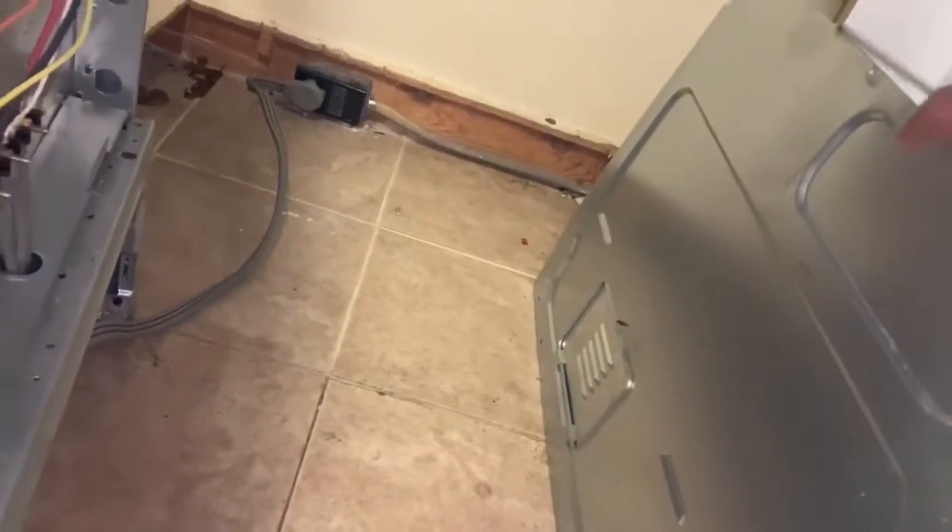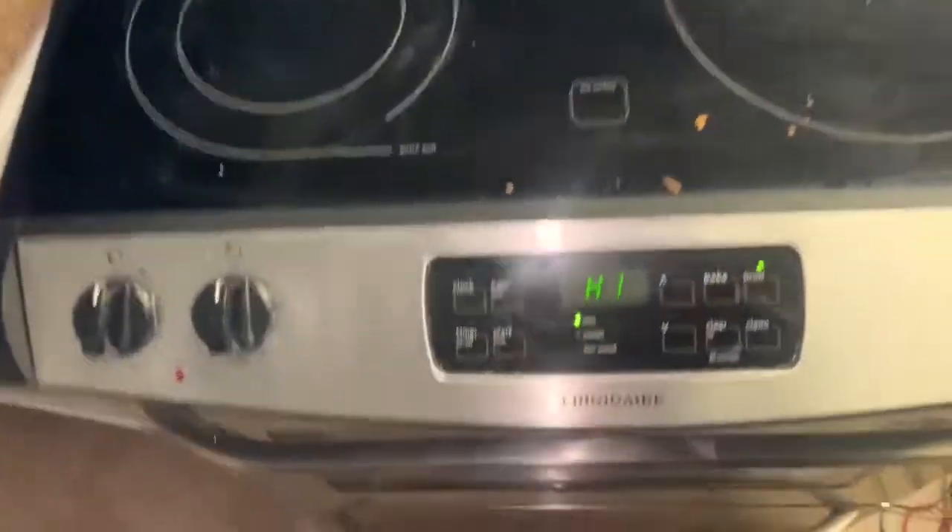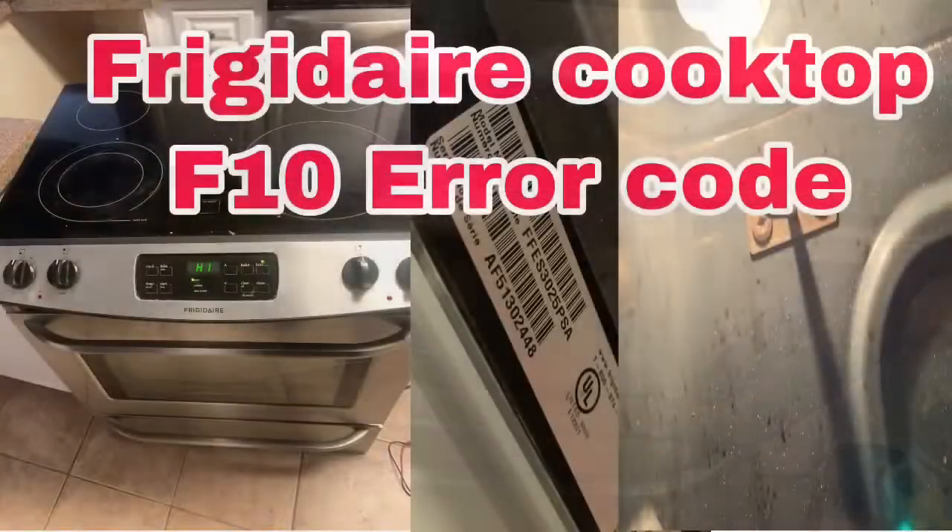Make sure you disconnect the appliance before you start working on it. You don't have too many options — it's either your temperature control thermistor or your main control board.